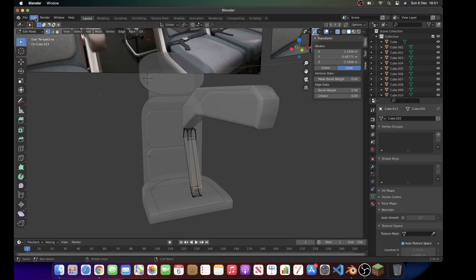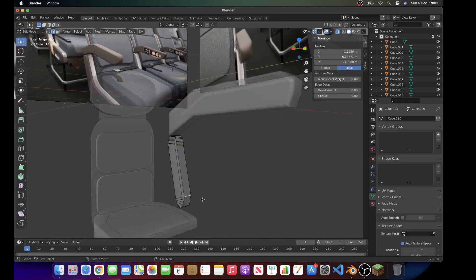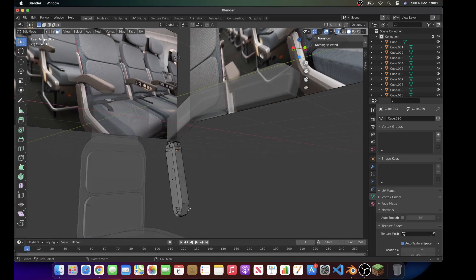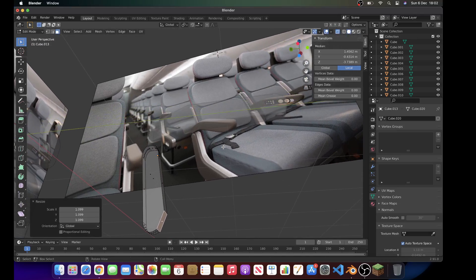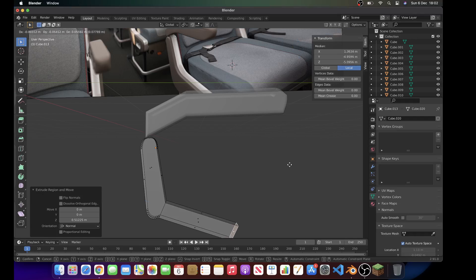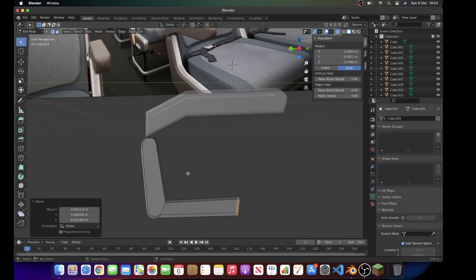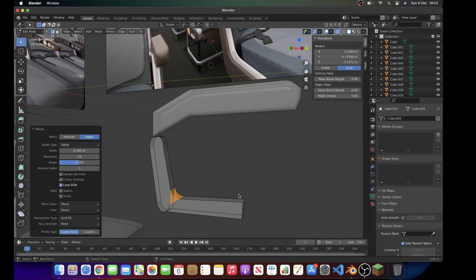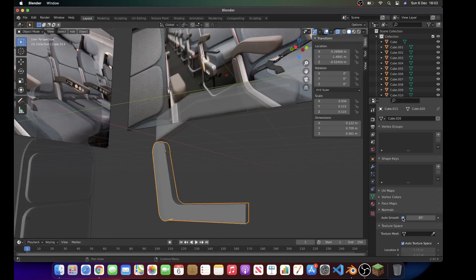I'm going to go into edges and curve — actually, go into vertices, go into x-ray and do that. So you can see how this bit bevels and then goes back in. So we're going to add another loop cut in the middle, then bevel this. Don't bevel it actually — take these two back. Bevel this bit so it looks smooth. You can take it more back if you want, which I'm going to do right now, and then get this back here. That looks pretty decent.